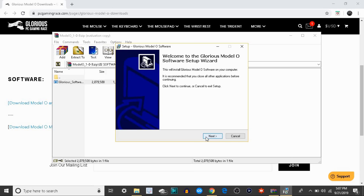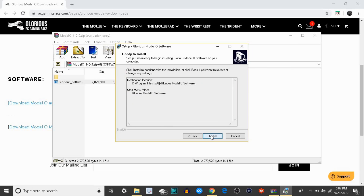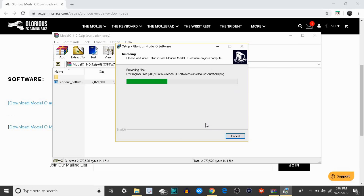If you made it to the setup wizard, that means you did it correctly. Select whatever folder you want it in — I'm just going to leave it default. Then you click install and you should be good.